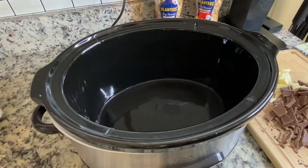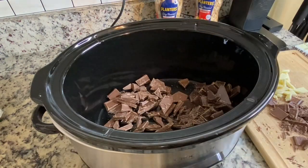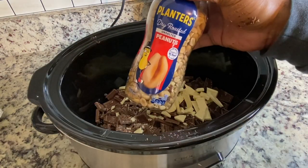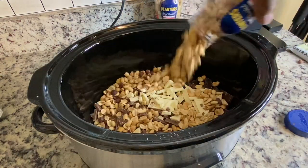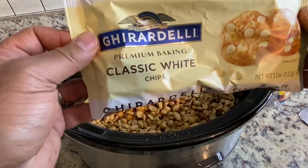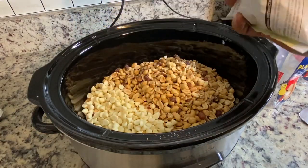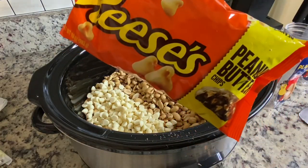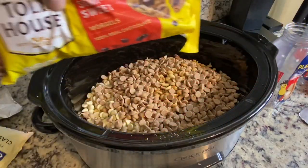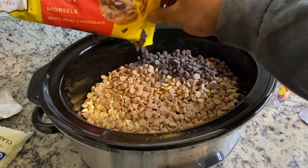After we've chopped up all of our chocolates, we're going to place them in the crock pot. Then we're going to add in some roasted peanuts — these are unsalted, or you can roast your own. Then we're adding in a bag of white chocolate chips, or part of a bag, the whole bag of peanut butter chips, and then some semi-sweet chocolate chips.